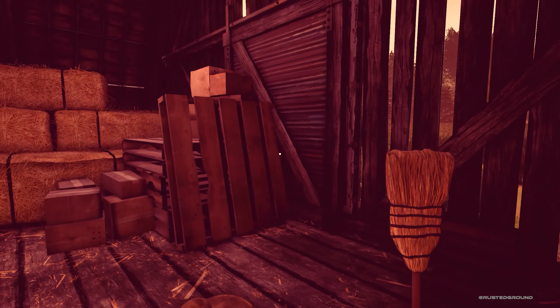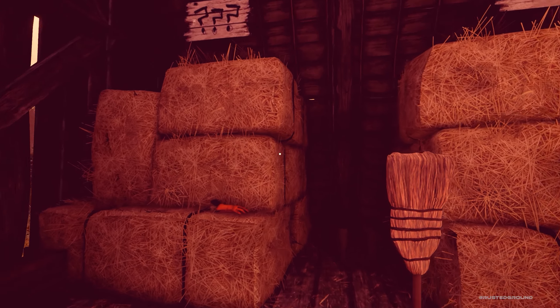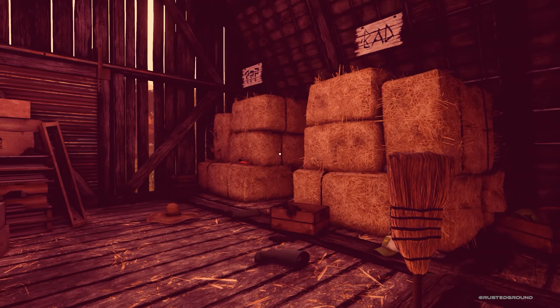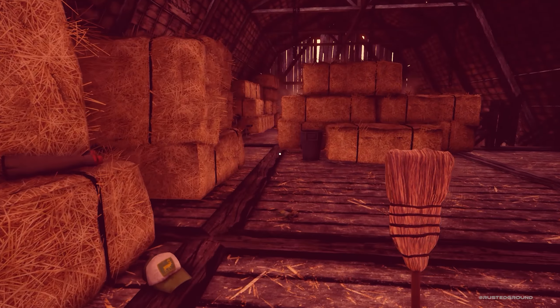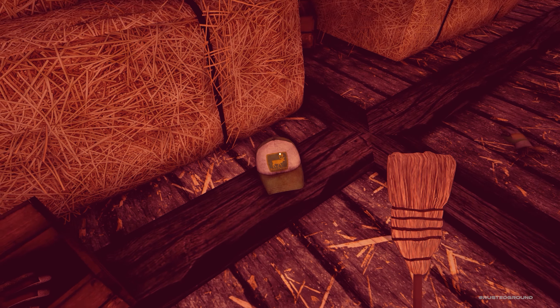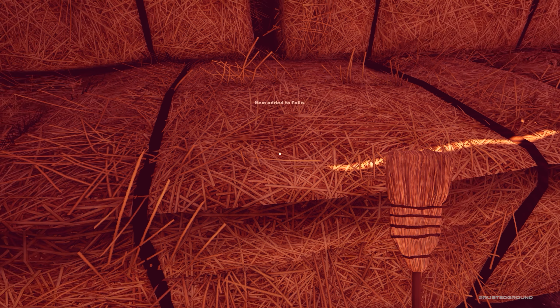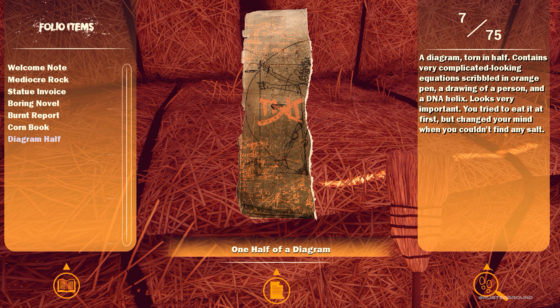That's a glove. We've seen a bunch of glove boxes — maybe we need to find a glove. Another cap with the reindeer, like the one we saw in the house. This is one half of a diagram: "A diagram, torn in half, contains very complicated-looking equations scribbled in orange pen, a drawing of a person, and a DNA helix. Looks very important. You tried to eat it at first, but changed your mind when you couldn't find any salt."